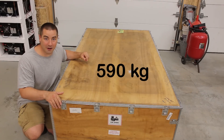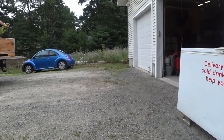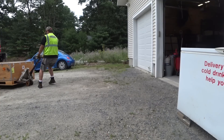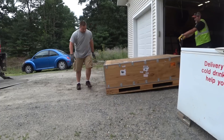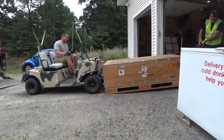This whole crate weighs about 1,300 pounds. It was delivered using a lift gate freight delivery service, so freight on these things costs $450. If you're close to Pennsylvania you can pick it up yourself. These are from Battery Hookup — batteryhookup.com — there's a link down in the description below.